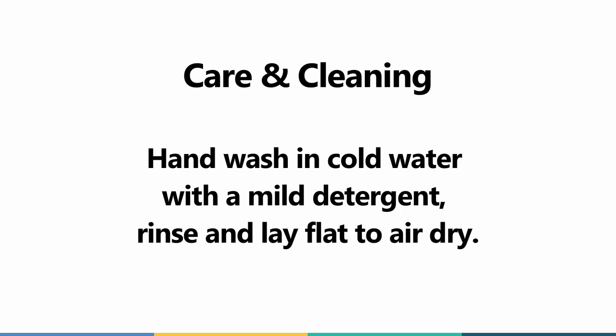Hand wash in cold water with a mild detergent, rinse, and lay flat to air dry.